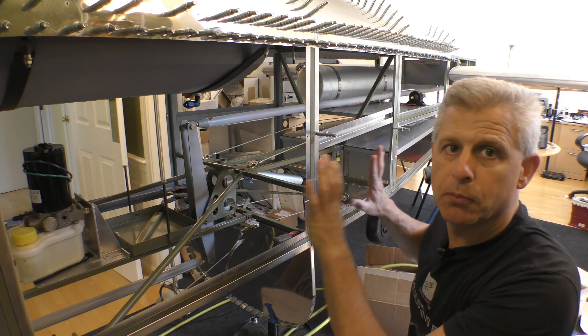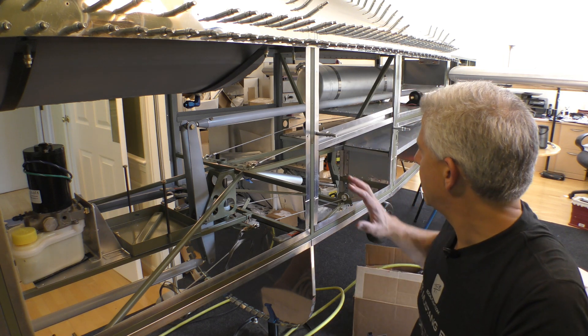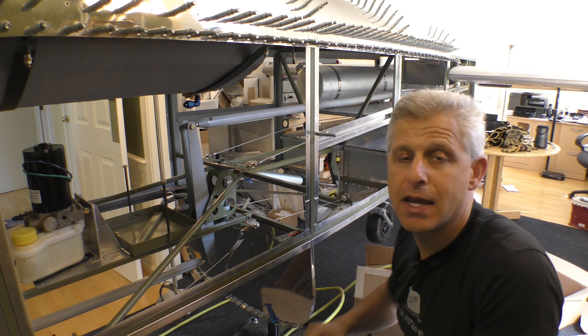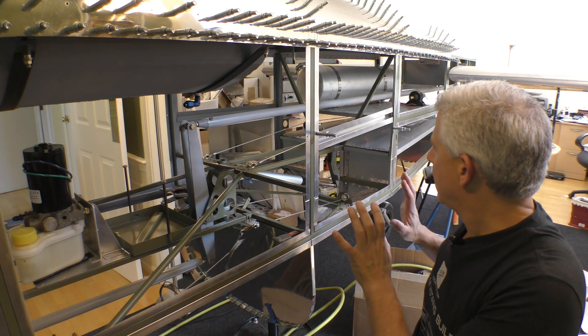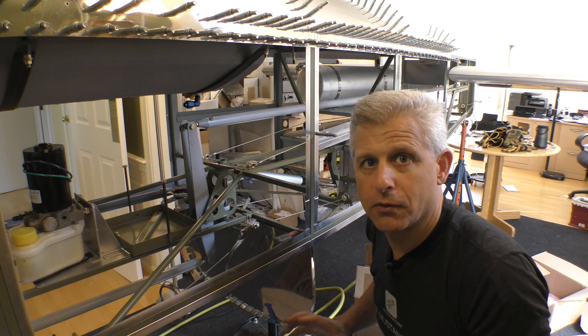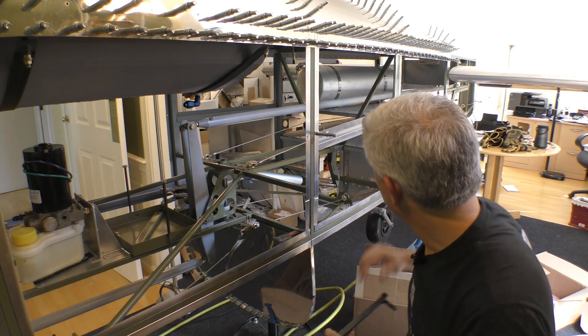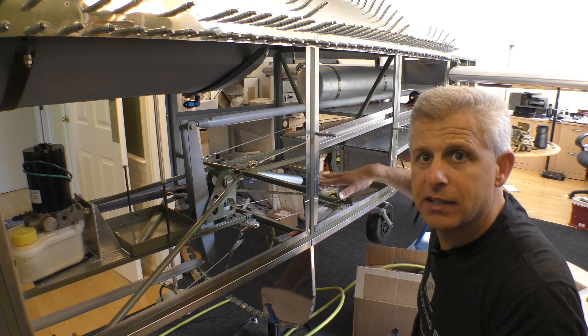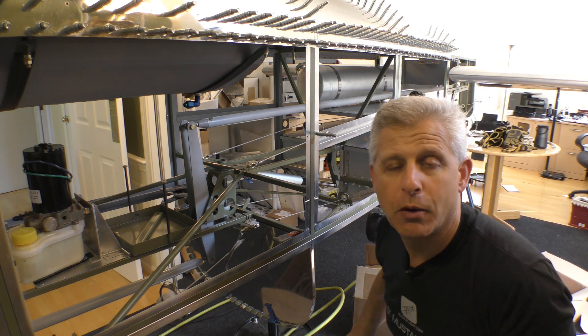Since we are going to be putting an access panel on the side later, it does make it easy if we could locate the pump further back, and that's where a number of other builders have been putting it. So I tried to figure out the best way to do that, and one of the things we came up with is to create a shelf in the rear area that's just in front of the tail wheel.